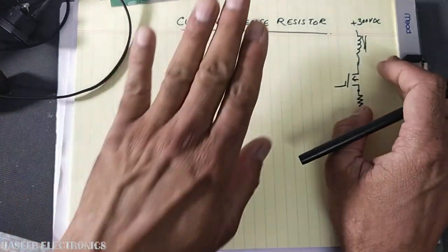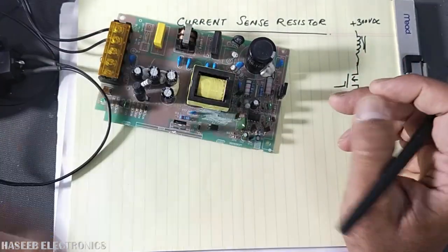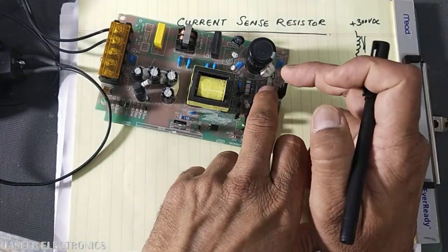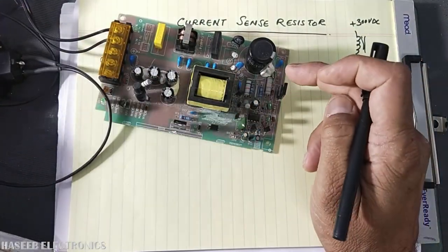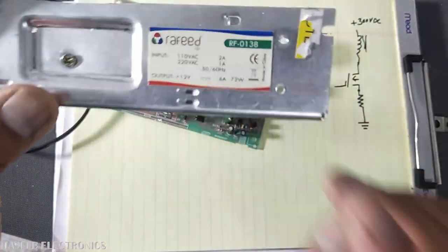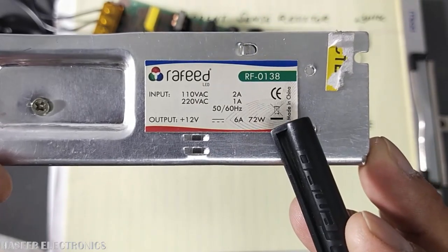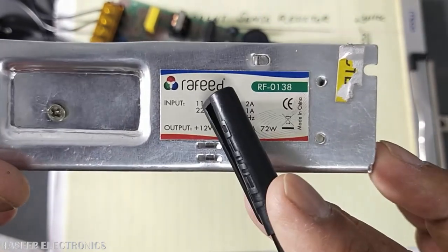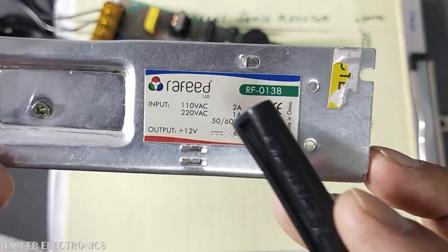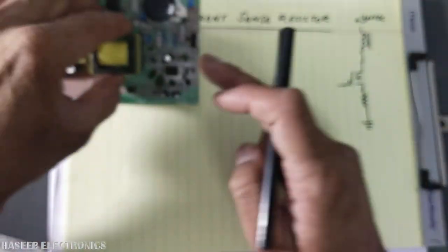First we will see the calculation, then check practically by reverse engineering this design. It is using a 0.33 ohm resistor, and it is a 12 volt, 6 ampere supply — that means 72 watts. We will use this data along with the input voltage to calculate the resistor value, and then see how it is working.